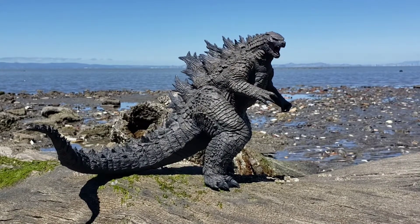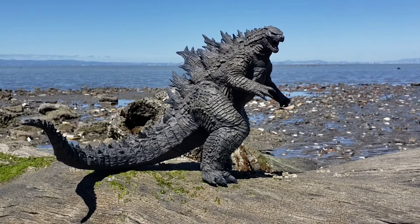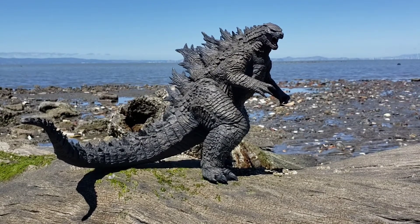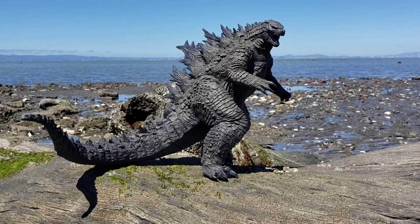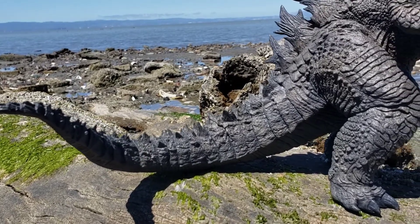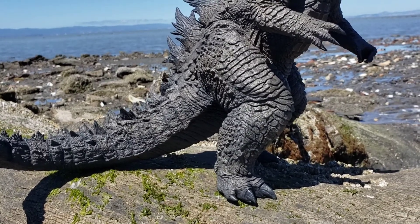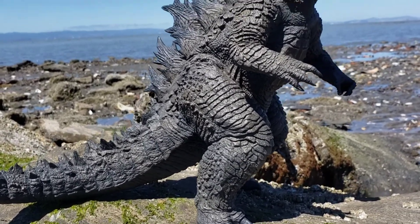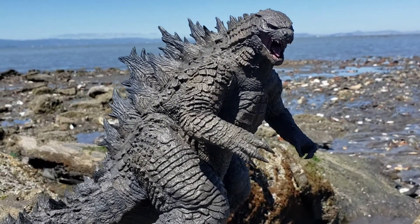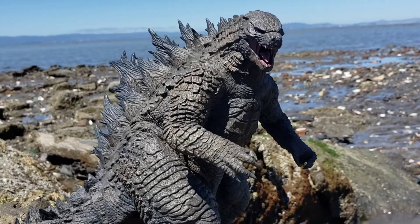Here is the X Plus Large Monster Series Godzilla 2021. This is actually a tall 25 centimeter figure, coming in at 26 centimeters, and he is about 39 centimeters in length. This particular figure is the Rick version with the light-up fins, eyes, and mouth, which I will show a little bit later. This guy has really fantastic details.